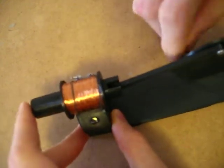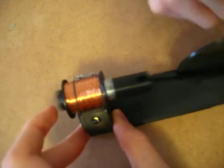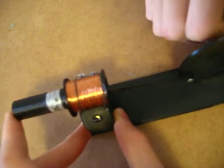I'm pretty proud of this. I designed it on my Fusion 360 and printed it on my Annet A8 in PLA.